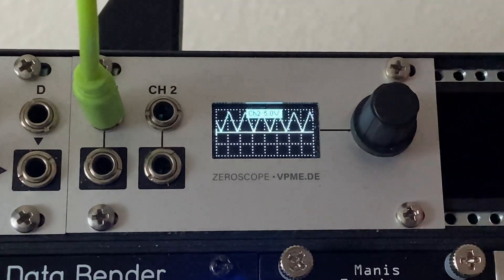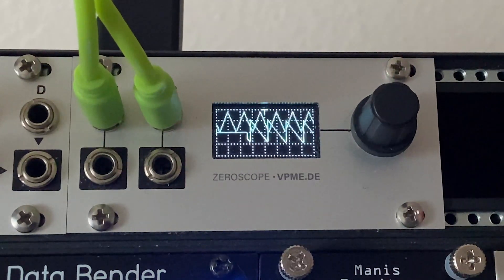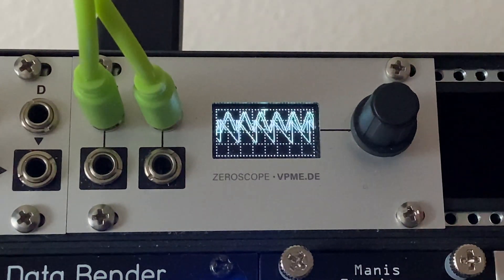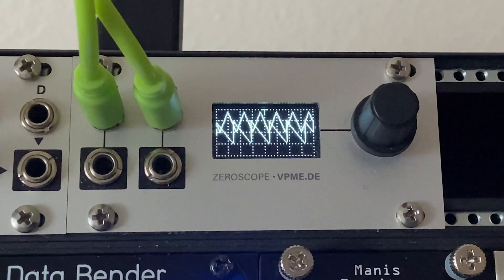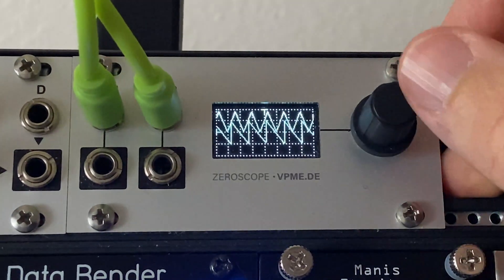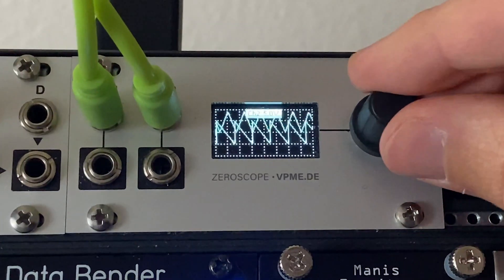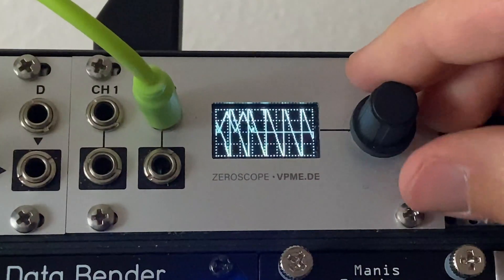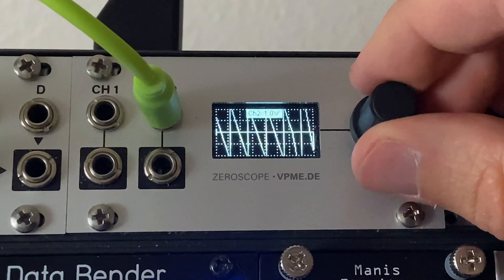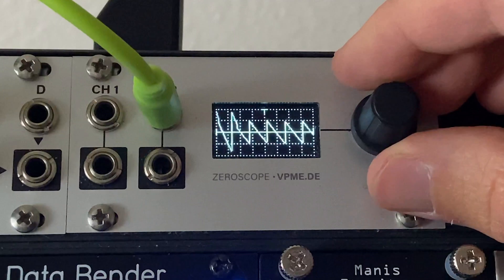There's also a channel 2 where you have that same exact thing. I'll go ahead and plug in channel 2 — here I've got a saw wave coming out of a Doppler oscillator. You'll notice the PAMS output is only positive voltage, while the Doppler output has both positive and negative. I can now click through to channel 2 and change its volt scale and range — that's a 5 volt view.